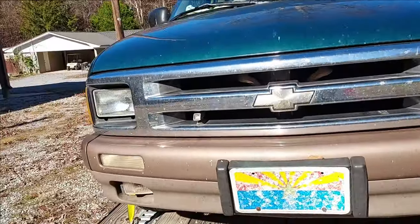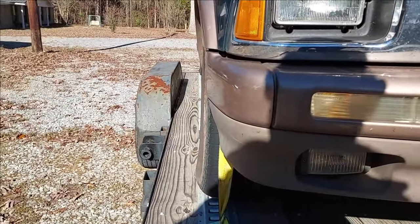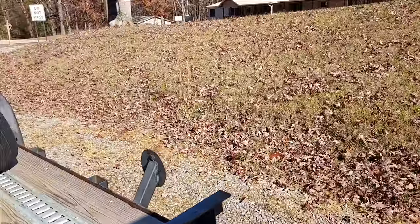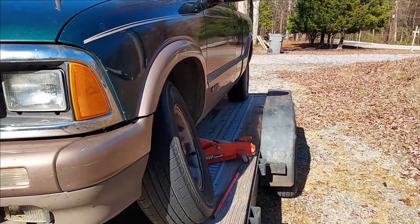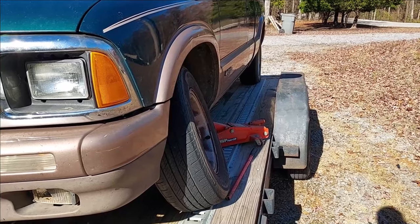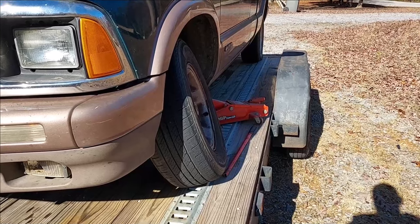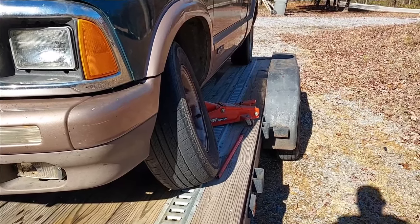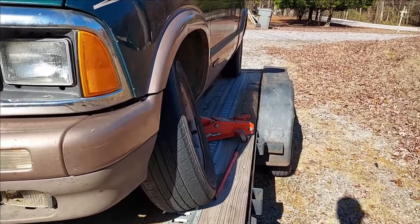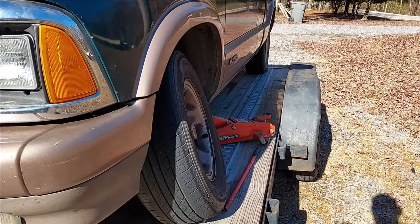The passenger side fastener side looks okay. I suspect the bearings gave out and now we're riding on the spindle, which is not good. The brake caliper — no telling what that looks like. I would imagine the inside of the wheel is damaged. Let's take this wheel off and see what we can find.